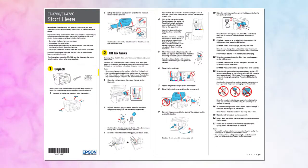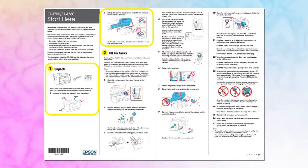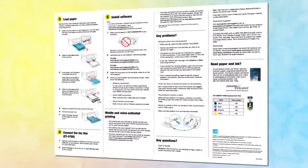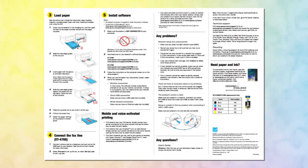Before you begin, unpack your printer as shown on the Start Here sheet and place the printer in an area close to a power outlet. Also, be sure to review the notes, cautions, and warnings on the Start Here sheet.